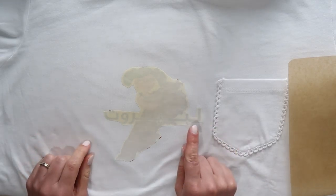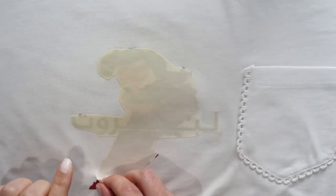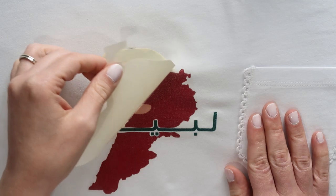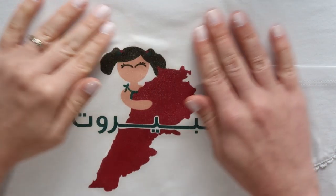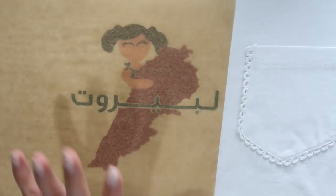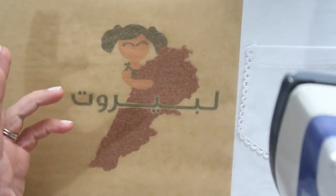Wait two minutes for it to cool down, then peel it off. It's pretty satisfying — and there you go! This next step is optional, but if you want, place a wax paper on top and go over it for just 20 seconds to finish.